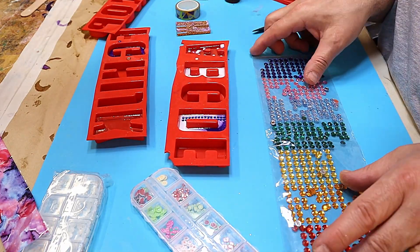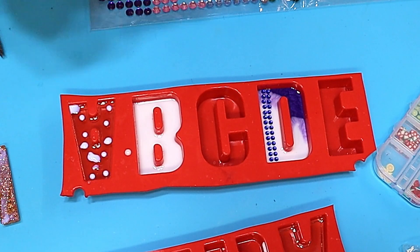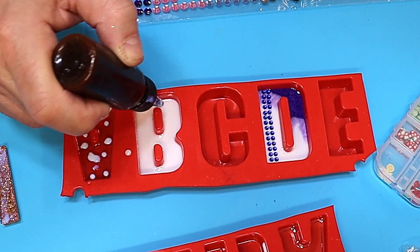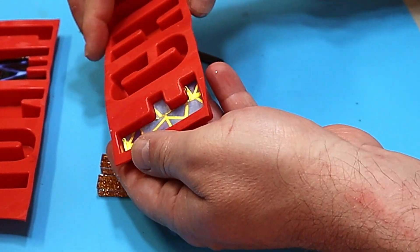For the B I'm going to put dots of these stick-on gems in it, but I'll have to use the glue because these little dots, even though they've got their own glue on them, they never stick properly. And I've put washi tape on the F and put that one back in the mould.